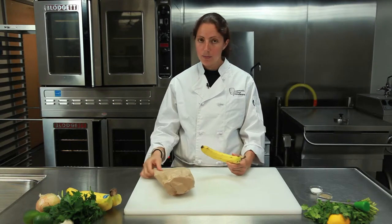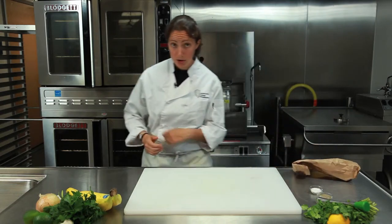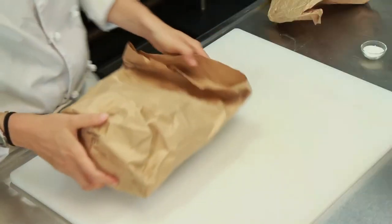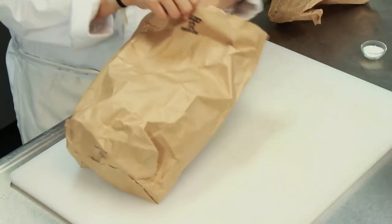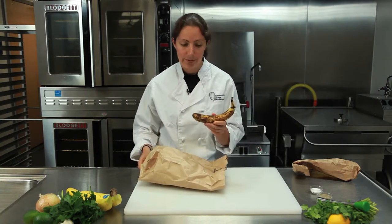So all you're going to do is take your banana and put it in your paper bag, then put it aside overnight. And this is what you're going to get. Here's my paper bag — peek inside — look what we got: a ripened banana. It's that simple.